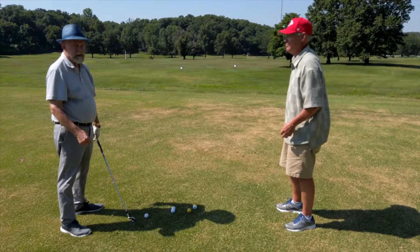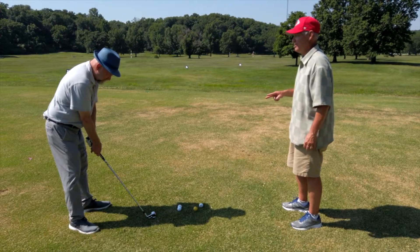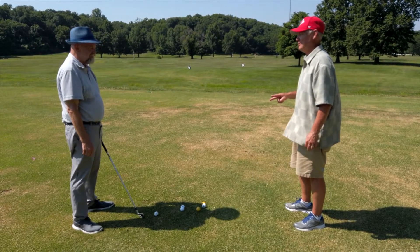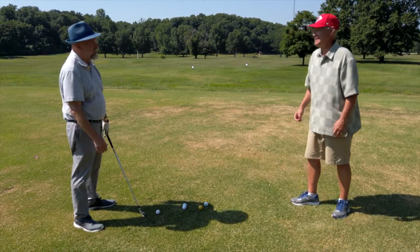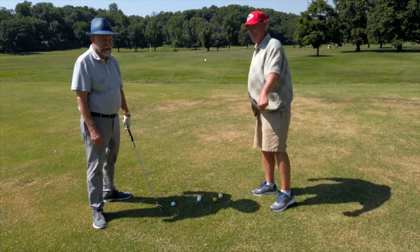So the most important thing for you to know, Lloyd, is that you need to have two martinis before we come up here and have a lesson. 'I had three.' Hey guys, count me in on that two. I hate that guy.